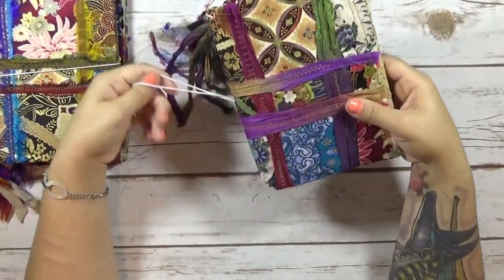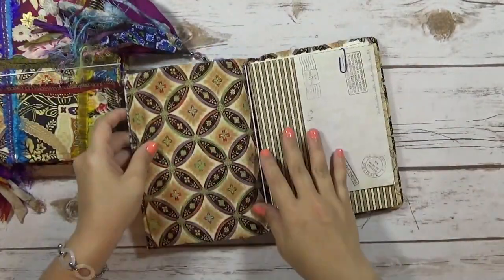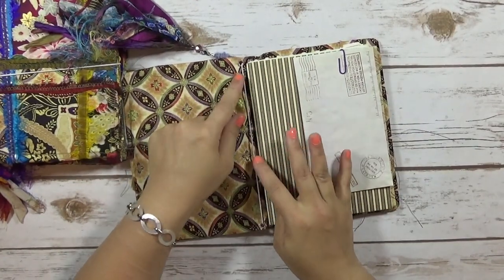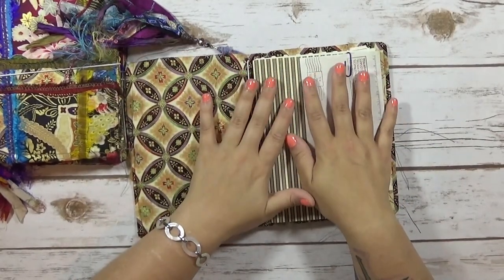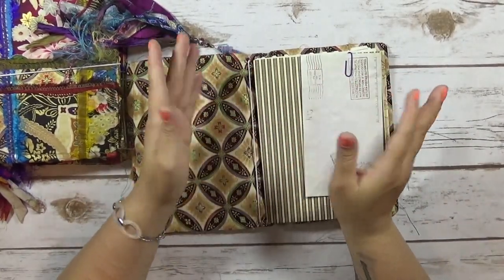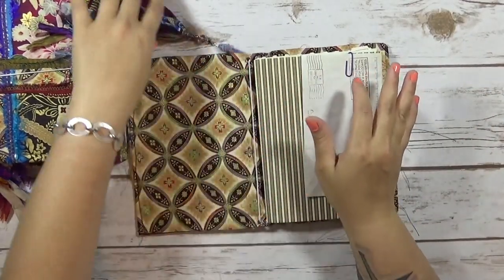It's got an elastic closure and inside is just all fabric. I've put three elastic bands in here so that the recipient could either put their junk journal pages in here or they can use standard traveler's notebook inserts. I really like that.